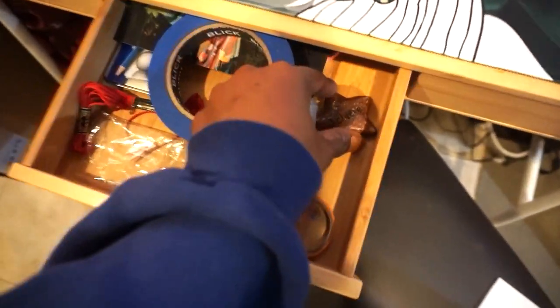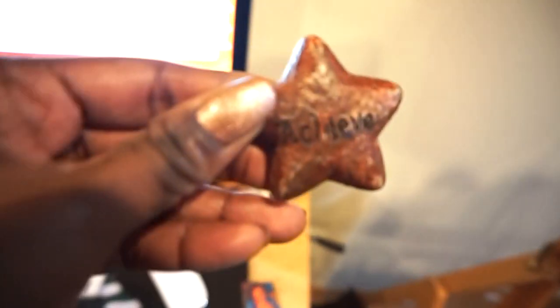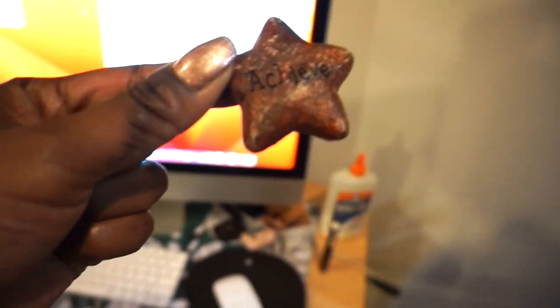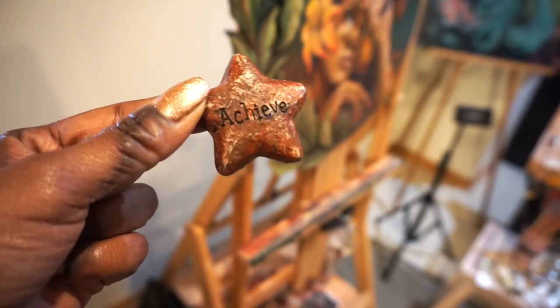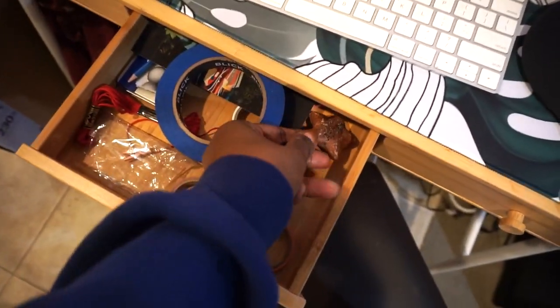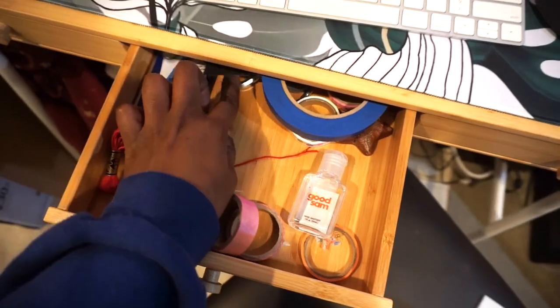Oh, and I have this little sentimental thing in here. My grandfather gave this to me right before the year he passed. It's called "Achieve." He gave it to me because he really loved how much I did in life — I was a little overachiever. Still am. I guess now I'm a big overachiever, so he got that right. I keep it with me — it's just good luck, and so far good luck has come my way.